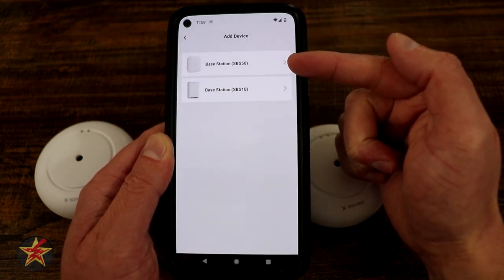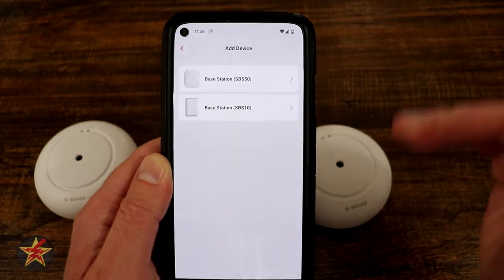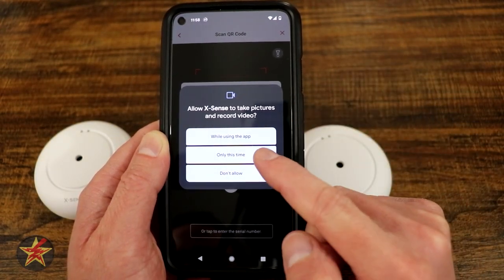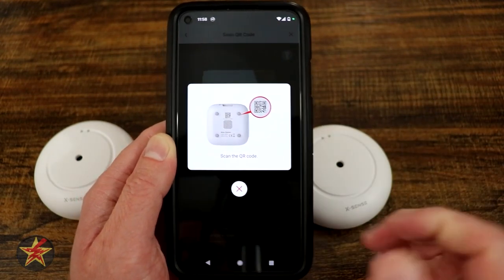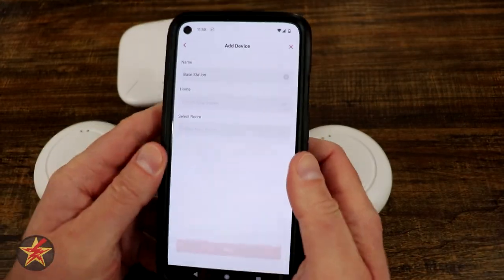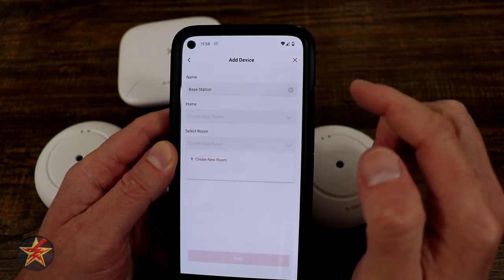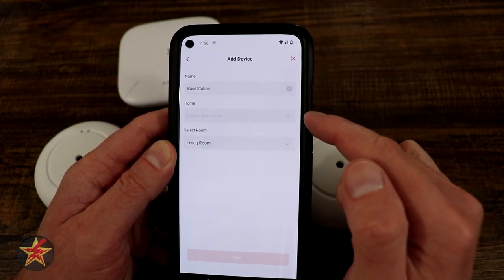We are doing the SBS 50 because that's the one that looks like this, as opposed to the more tall-looking one. We're going to hit that and it wants access to utilize our camera. We're going to do only this time. There's a QR code on the bottom that we are going to scan — we'll do that off camera. Once you do that, you're given information: name, location, so home or select room. I'm going to create a room and we're going to say this is going to live in my living room.